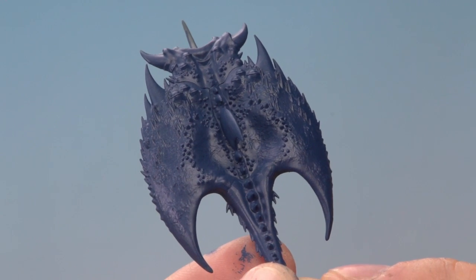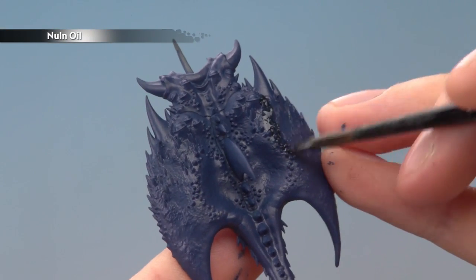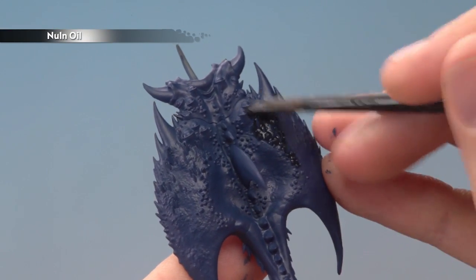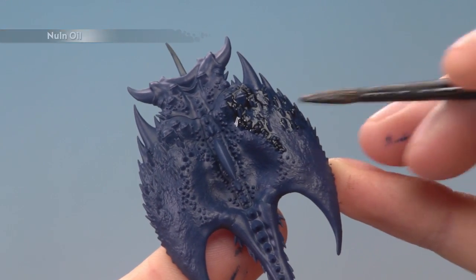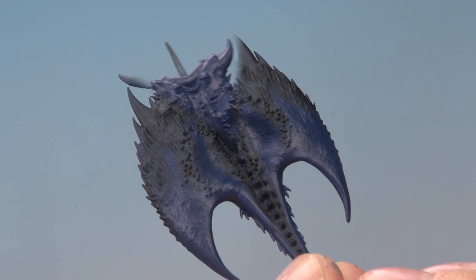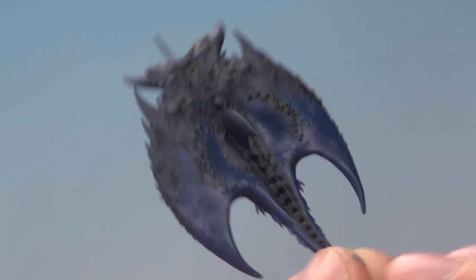Once you've finished your base coat, it's now time to start shading down some areas using Nuln Oil. It's really up to you which parts you pick, but I'm going to focus around these spines towards the front. If you want this to be really dark, then apply a second coat in exactly the same way once the first one's dry. I decided to add two coats of Nuln Oil to my Screamer.